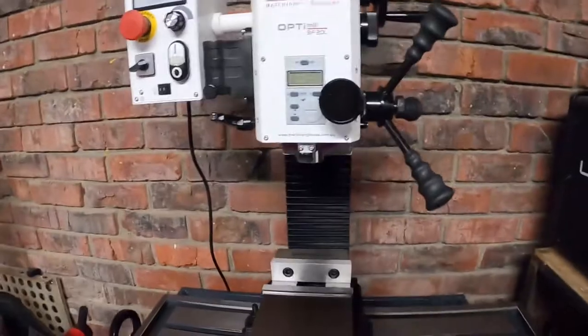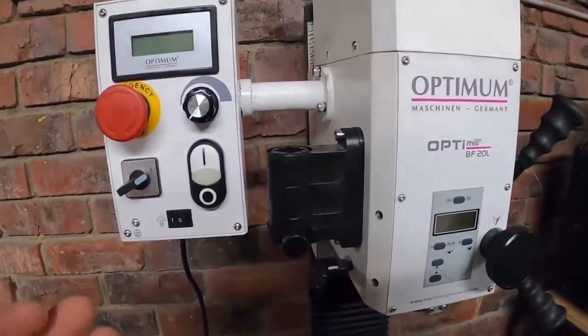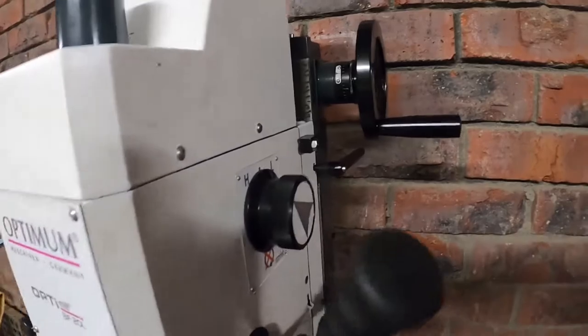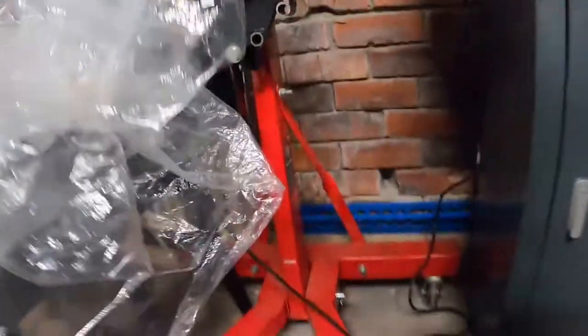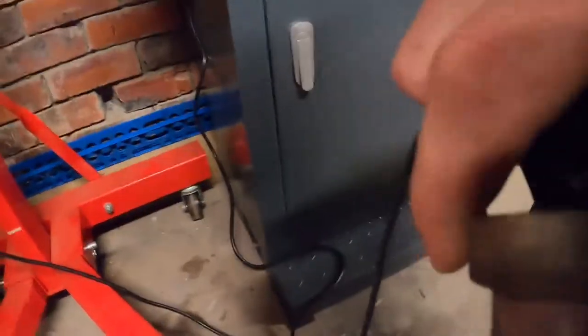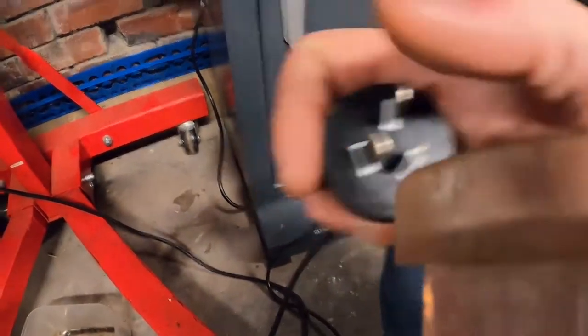Looking at features I actually quite like on this thing: infinitely variable speed, which is fantastic, and a high-low selector, which is good. The integrated work light is not plugged in — I think I've already stood on the power plug, which is A+, I think those pins wander anyway.